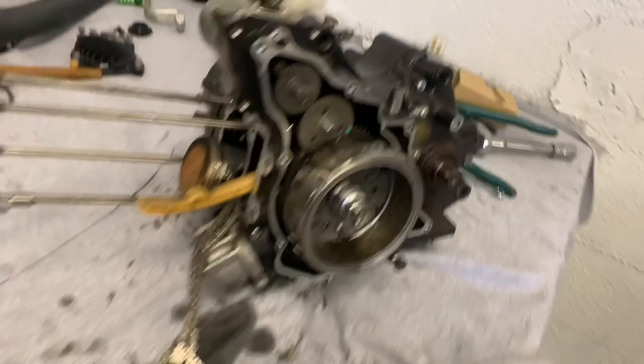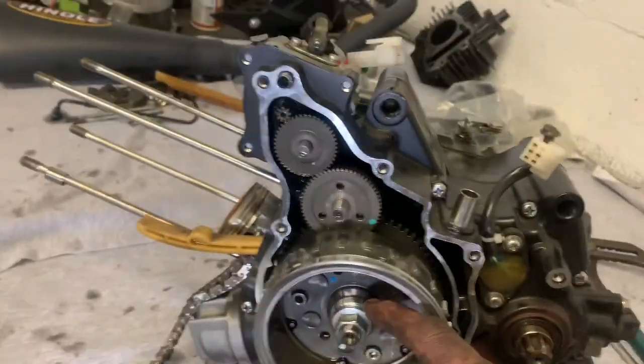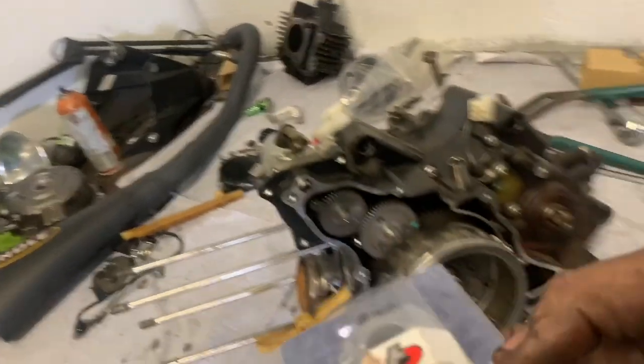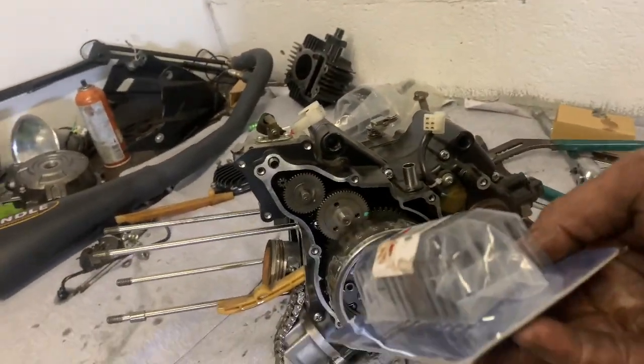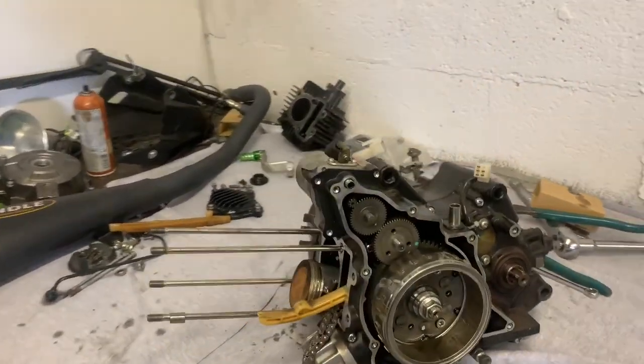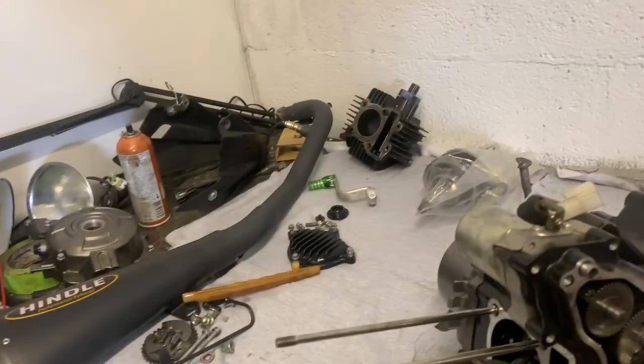Now we're down to the flywheel side of things. I'm gonna hit that with an air gun and knock that bolt off. James bought this puller tool so we could pull it — I didn't have the tool for it. I usually just pry on it and beat on it, but now we've got a nice little tool here to pull that flywheel off.